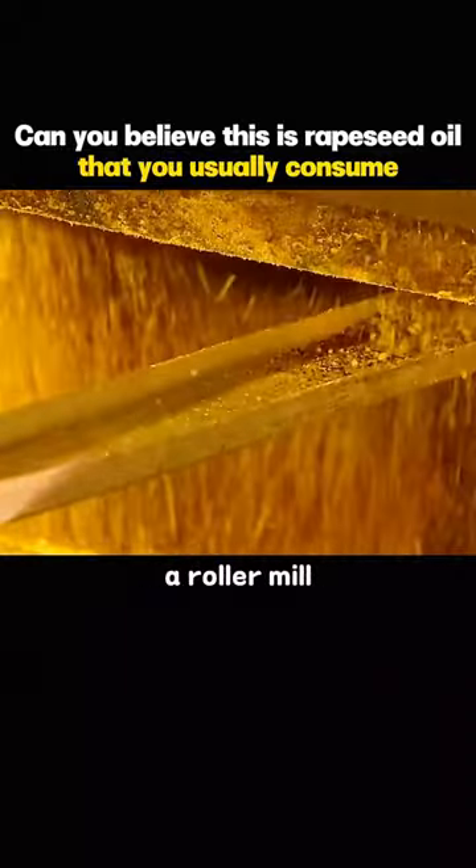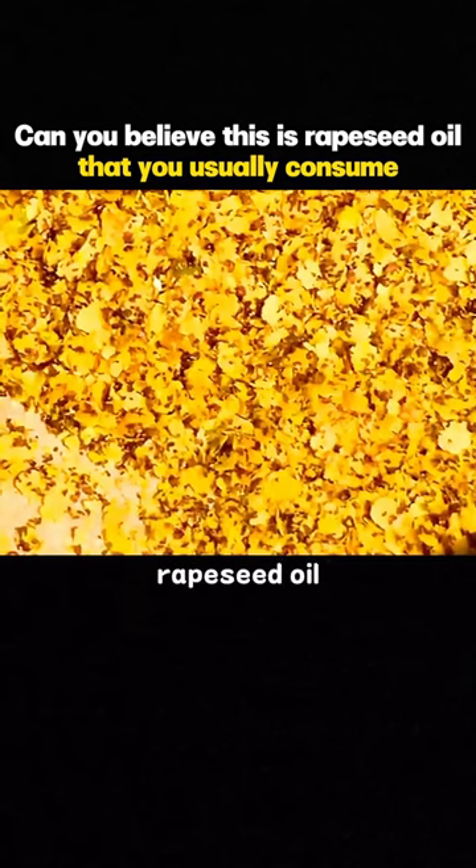Next, the seeds are fed into a roller mill. Crushing into small flakes facilitates rapeseed oil production.